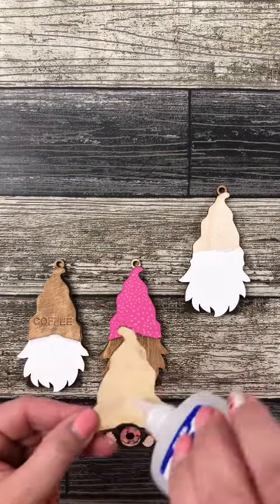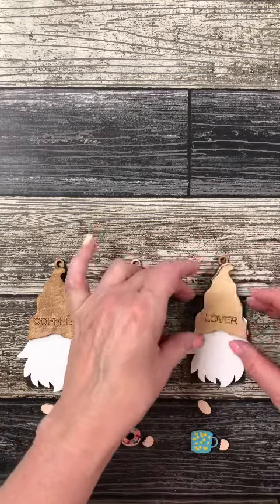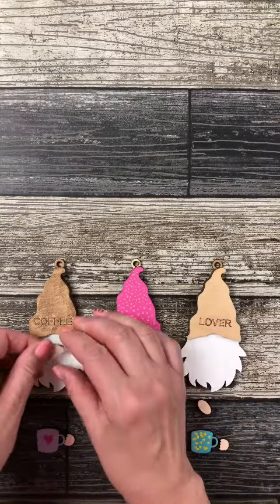These are really cute if you have a tree in your kitchen, or they look absolutely adorable hanging with twine on your coffee bar. These cuties you can keep out all year round.